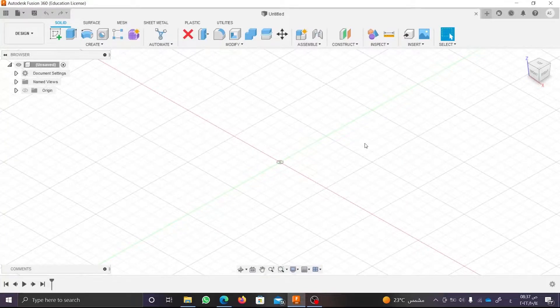Hello everyone! In this video, we are going to learn how to design a simple hinge using Autodesk Fusion 360. But before we start, please like the video and subscribe to our channel to watch the next videos. Now, let's go!